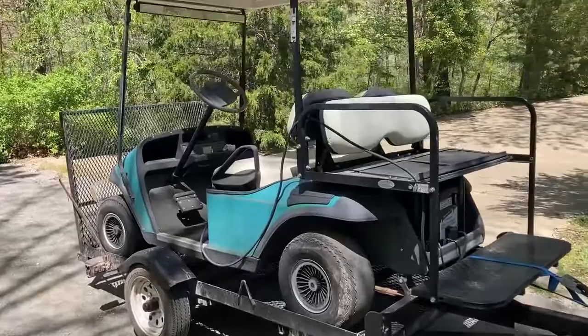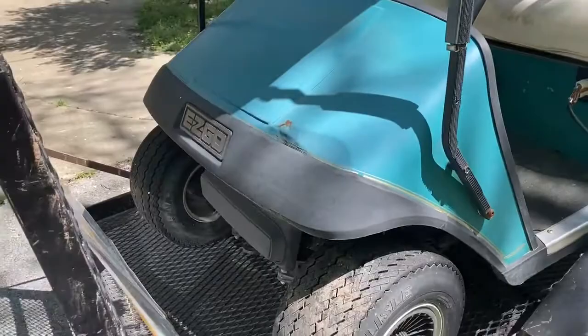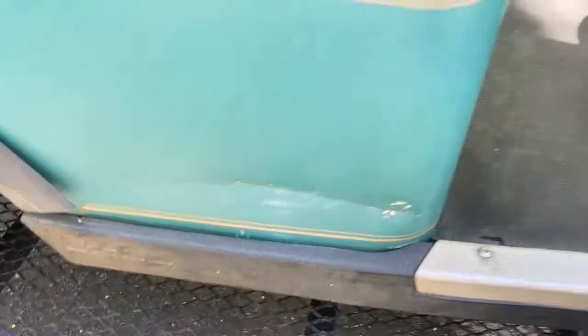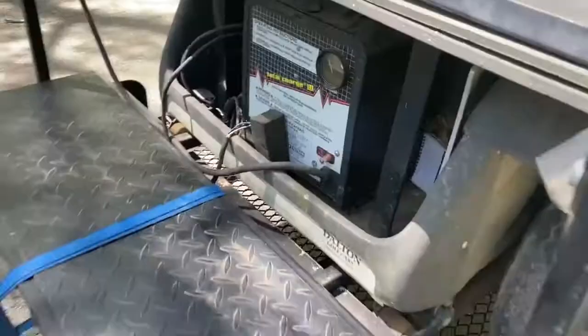All right, what have we gotten into now? We had a city-wide yard sale today and I wasn't really looking for a golf cart, but we came across this EZGO — I think it's a '94 model. I offered him $450 and he took it. Got a little bit of damage down there, but otherwise it's all intact and it runs, comes with the charger.